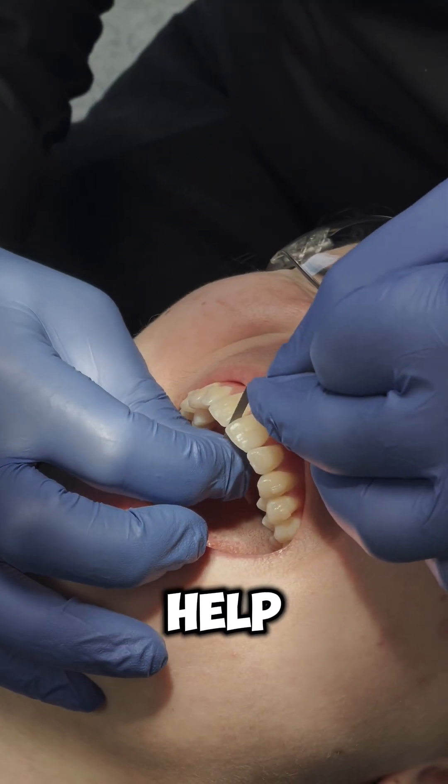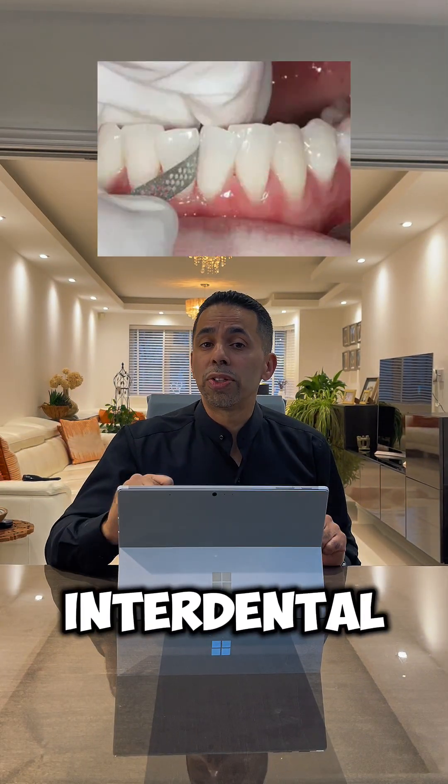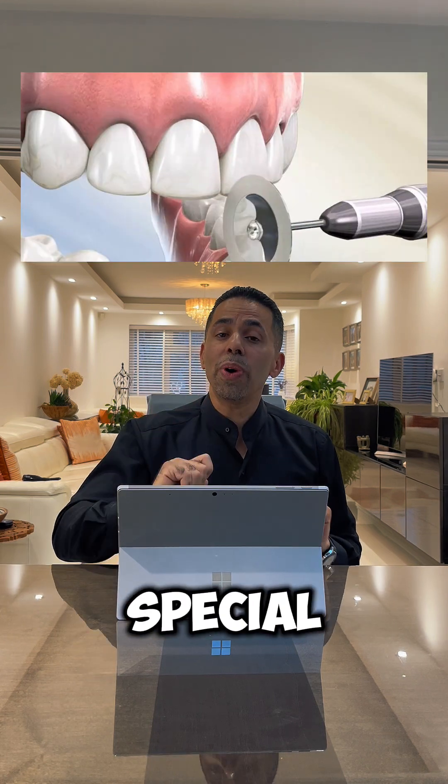Through interproximal reduction, we use gentle procedures to remove a tiny bit of enamel — under a millimeter — to allow the teeth to move into a better position. This can be done either by hand using finger interdental reduction, or using special hand pieces.